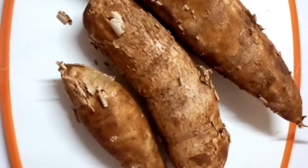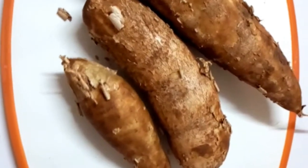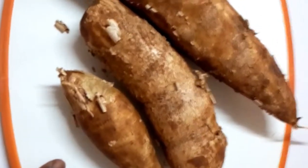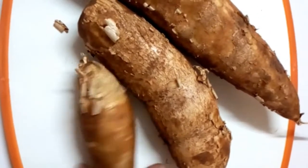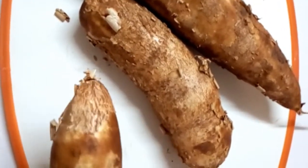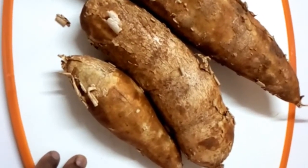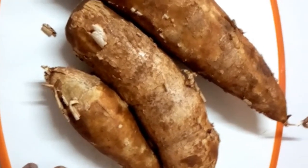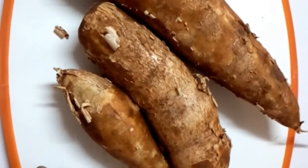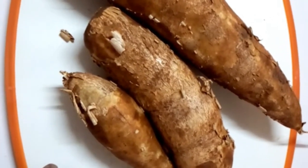Hi guys, welcome back to my YouTube channel. Karibu nisana! If today is your first time on this channel, please consider subscribing. So today I have another interesting video — I'm going to show you how to prepare boiled cassavas. Cassavas are highly nutritious and they are widely consumed in the African setting.